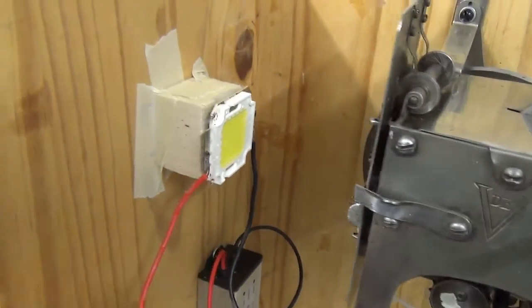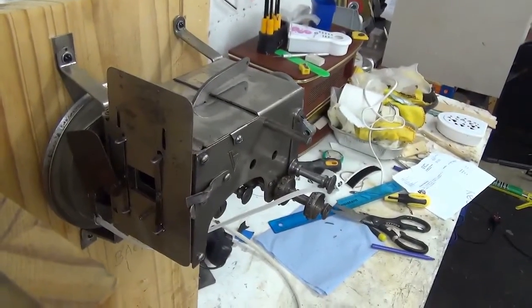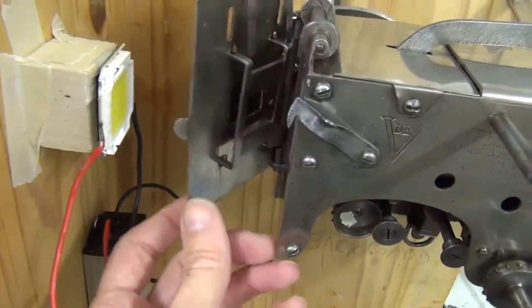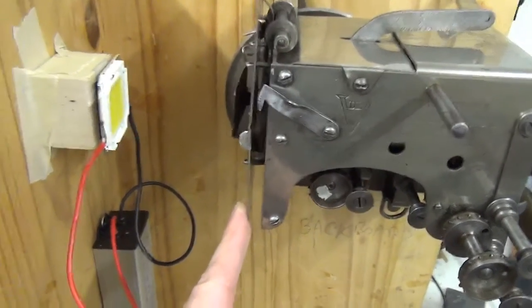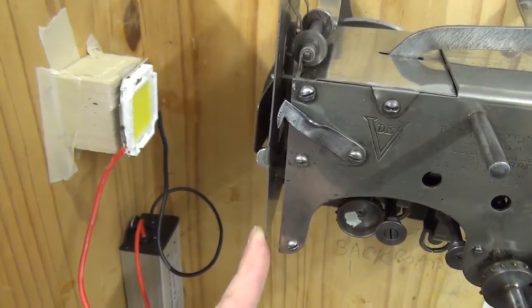Now let's try bringing the LED closer to the gate. Minor improvement. That's as close as we can reasonably get, because we have to be able to open the gate with some clearance. There's quite a lot of drop-off on the corners of the image, so we do need some kind of condenser.